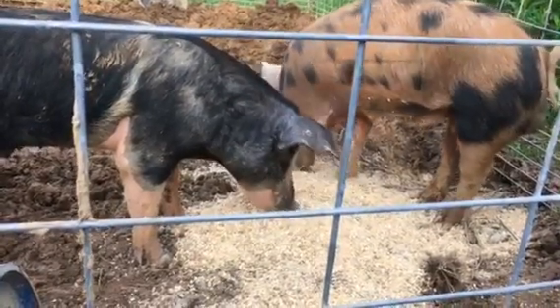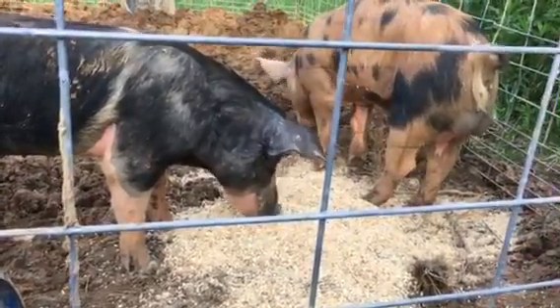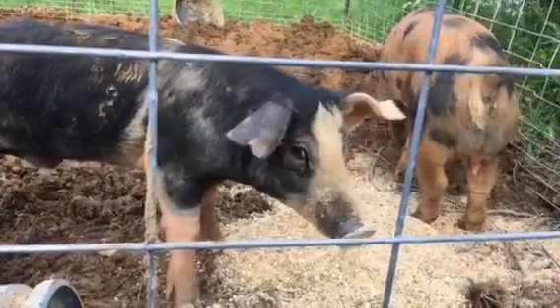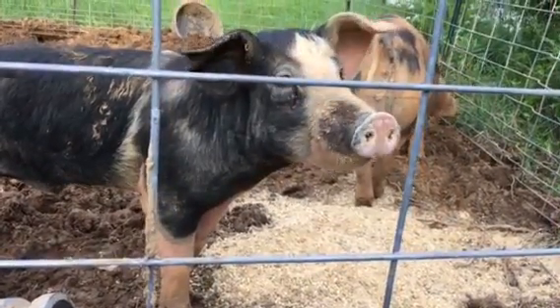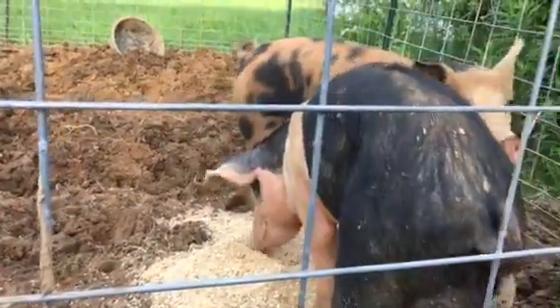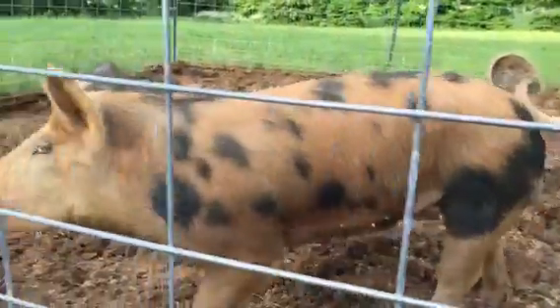They're chowing down, stepping in their food, they don't give a damn. Two males, uncut — just regular old meat hogs. They're getting some face time with the camera.